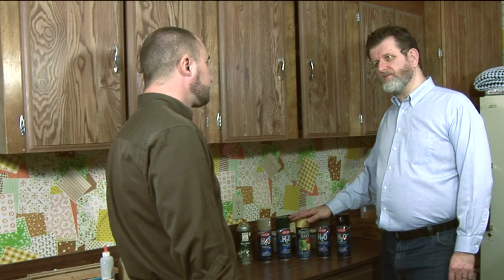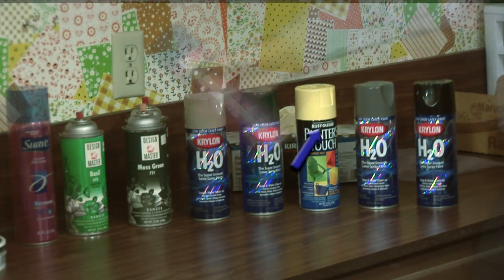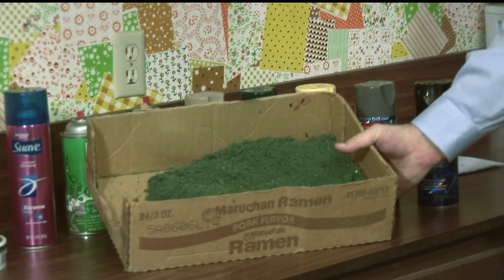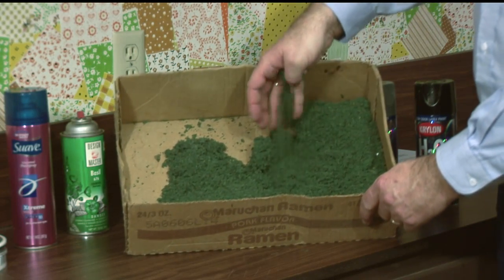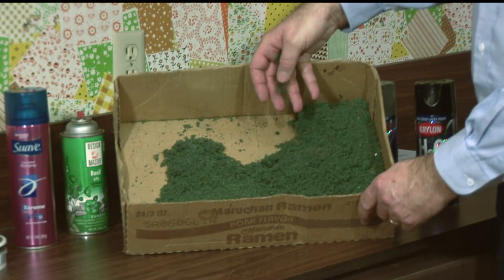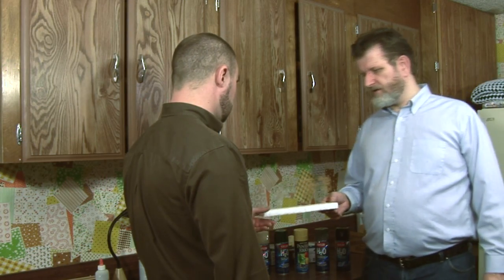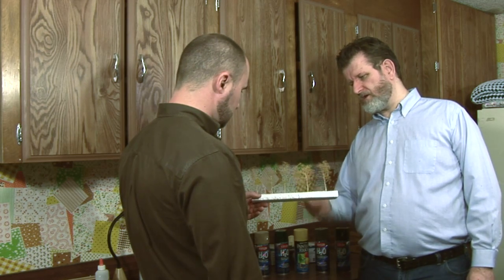For materials, you need some cheap spray paint — get yourself some gray, tan, brown, and black for painting the basic trunk color, and get a mix of greens and yellows for foliage colors. Get yourself some cheap super hold hair spray. And finally, get yourself some coarse grind ground foam in a medium color. The exact color doesn't really matter because we'll control the final color with spray paint. I've stuck some prepped Supertree twigs in a block of styrofoam so we can do several at a time.